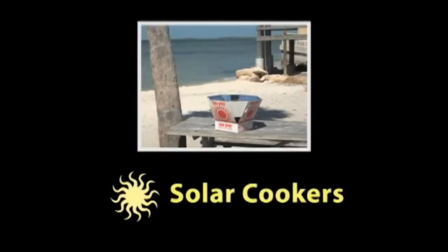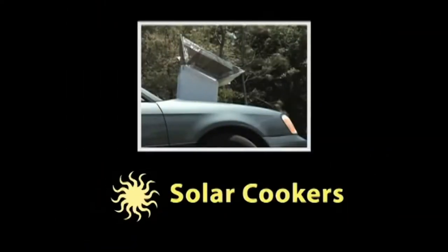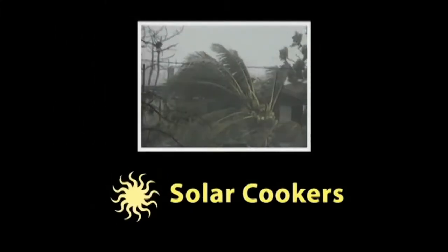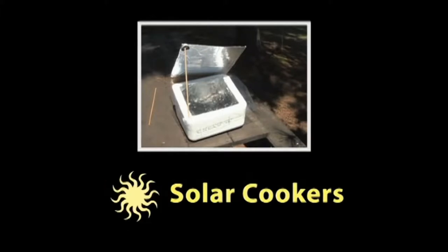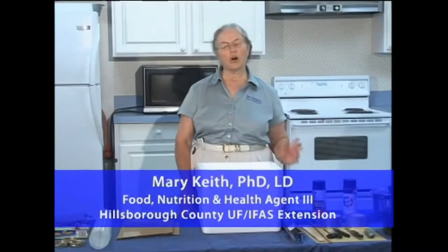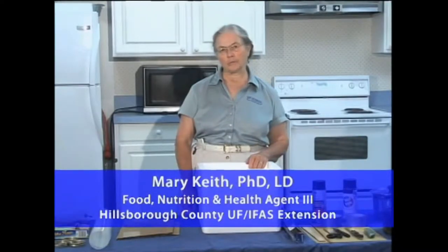Are solar cookers one of the newest technologies around? Maybe you've been hit by a power outage already this year, or you're concerned about hurricanes. Are you a camper who wants to cook on the trail? Are you trying to cut down your electricity bills or keep the house cool through the long hot days of summer? All of those are good reasons for a solar cooker.